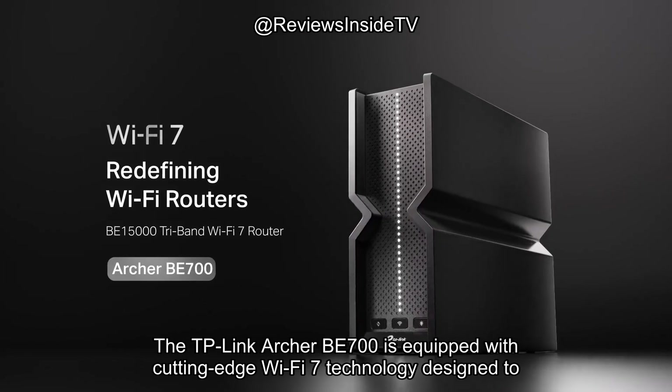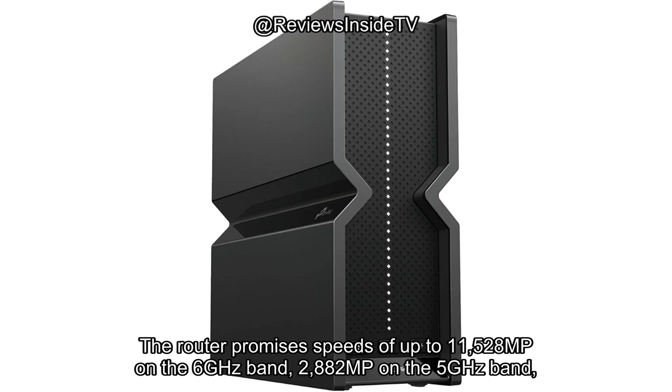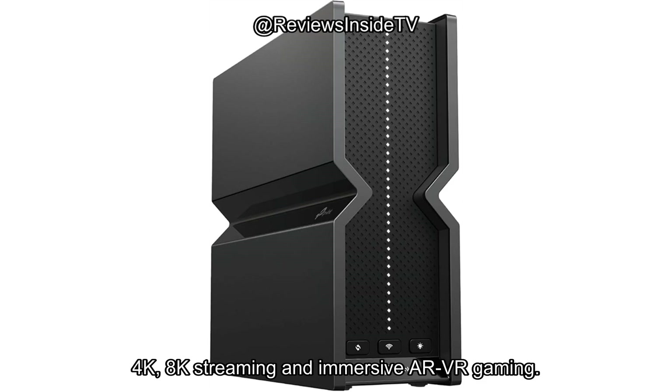The TP-Link Archer BE700 is equipped with cutting-edge Wi-Fi 7 technology designed to deliver extreme speeds with its 6GHz, 5GHz, and 2.4GHz bands. The router promises speeds of up to 11,528 Mbps on the 6GHz band, 2,882 Mbps on the 5GHz band, and 688 Mbps on the 2.4GHz band, making it an ideal option for high-demand activities like 4K, 8K streaming, and immersive AR/VR gaming.